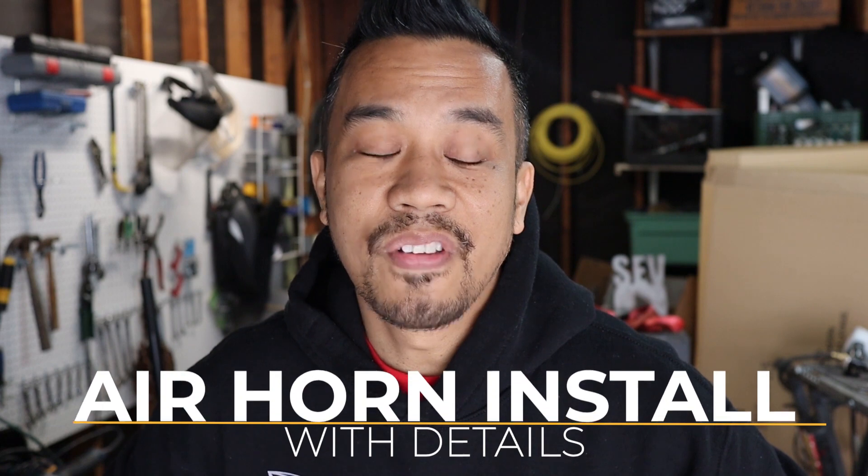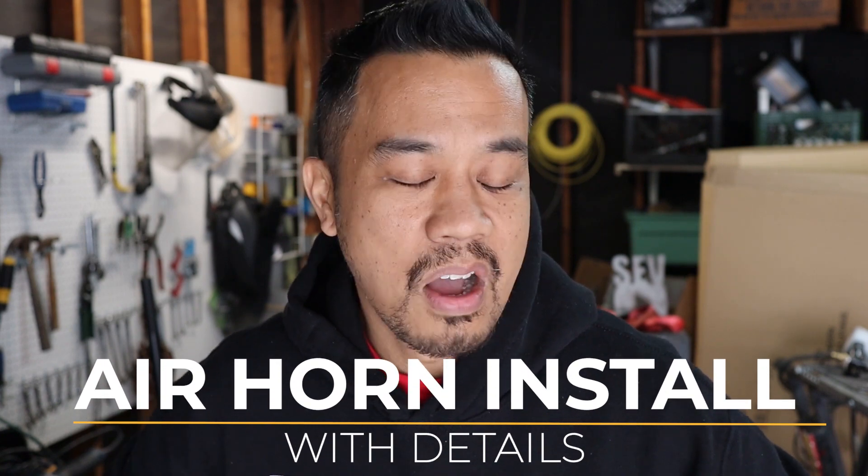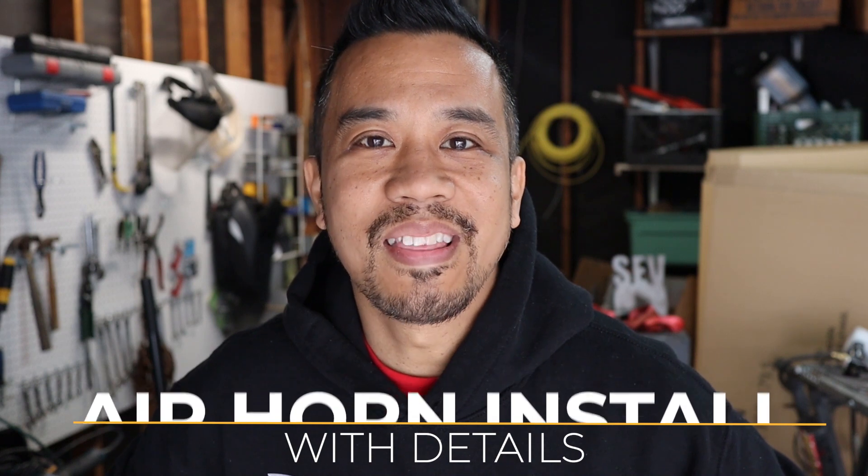Hey everybody, this is Cesar with Small Engine Velocity with the second video to the Airhorn 3.0 video. Immediately after I created that video, I started getting messages about details on the wiring. So I figured the second video should really review how I hooked it all up, so that you don't make the same mistake I did by just thinking you can hook up two wires to the horn and make it honk.